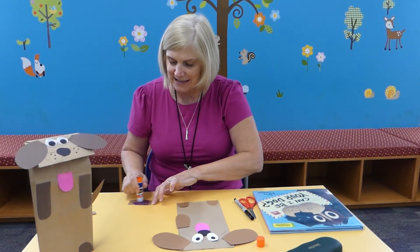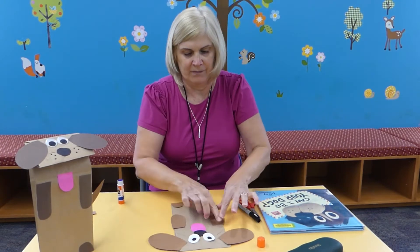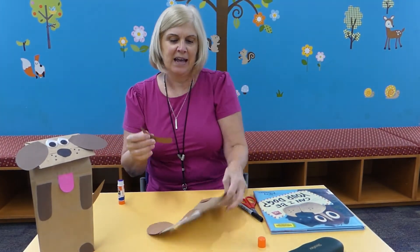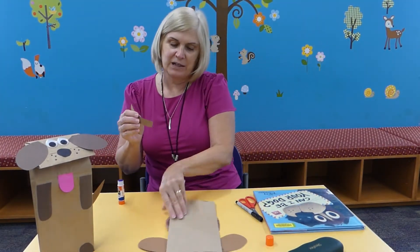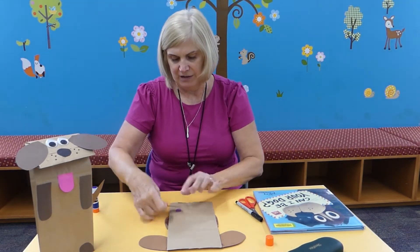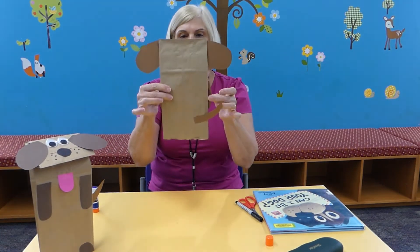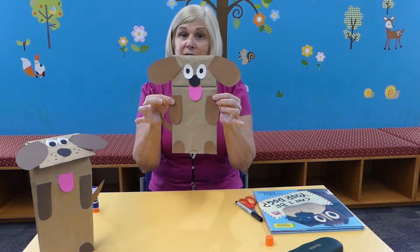And last, you're going to glue on the tail. For the tail, you want to turn it around and glue it on the back. So then you just glue on the tail on the back, and there you have your dog.